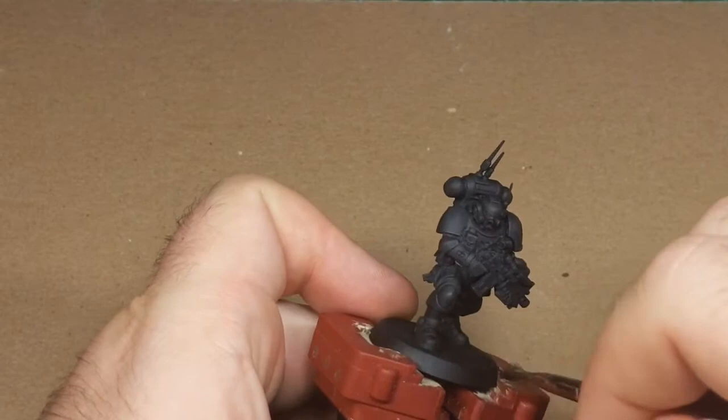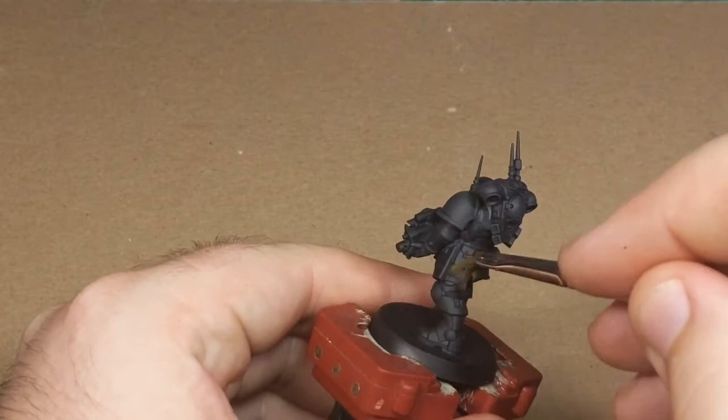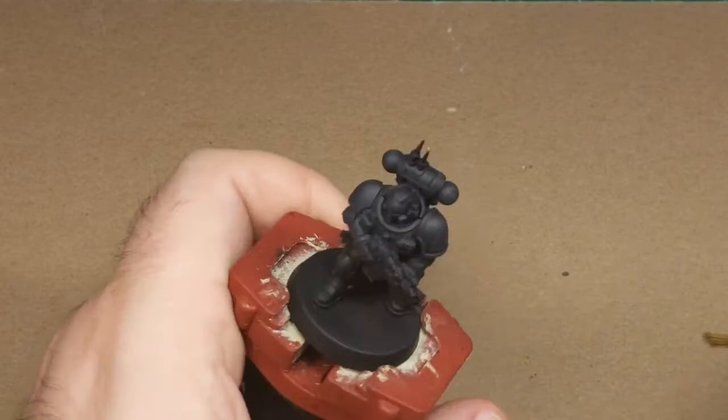Don't break his antenna off, like I almost did just then — that's key. You generally want to avoid breaking your miniatures mid-paint job. So now that he's completely dry brushed, I'm not sure how much that actually shows up on camera, but trust me, he looks different.